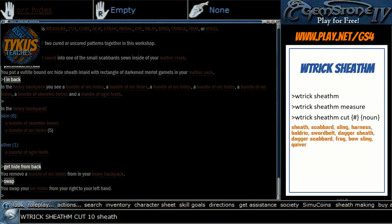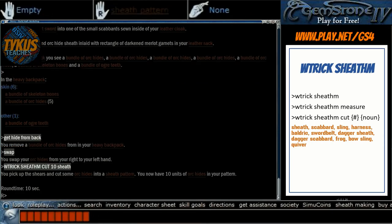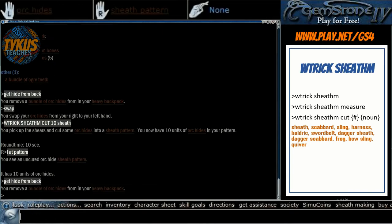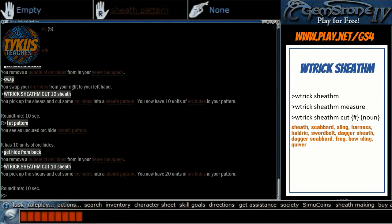The word 'sheath' is for the pattern that we're choosing — it can be a whole variety of things. I'll put a list on the side so you can see the different nouns that can be used. WTrickSheathM cut 10 sheath. It's going to generate 10 seconds of round time — always 10 seconds, not variable. In your right hand you'll now see a sheath pattern with 10 units of orc hides. We're going to go all the way to 50, so we'll have to do this 5 times, just rinsing and repeating until we have 50 units in our pattern.